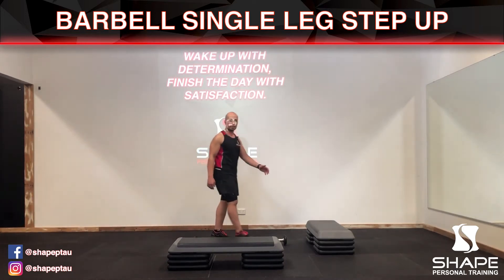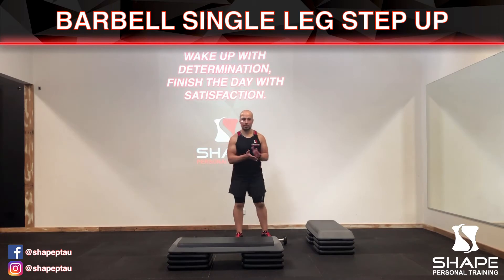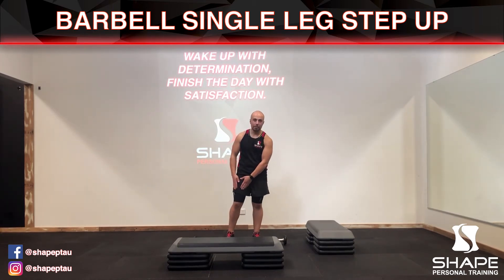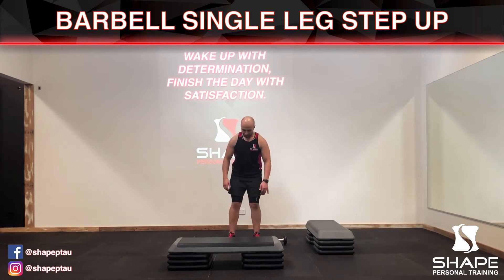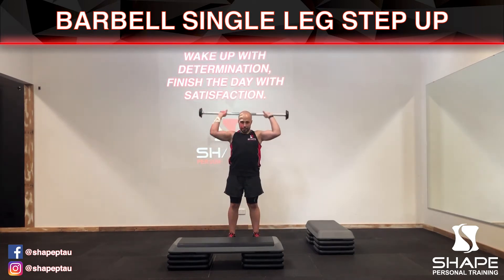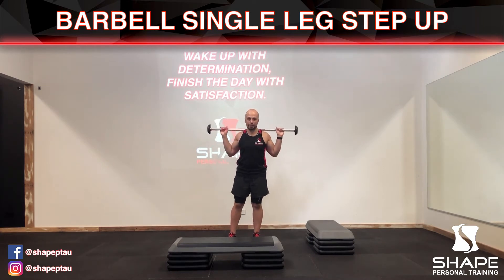In this video I'm going to be demonstrating the barbell single step up. It works out your quadricep muscles and your glutes. You're gonna squat down, lift the bar up, press it over your head, and rest it on your trapezius muscles.